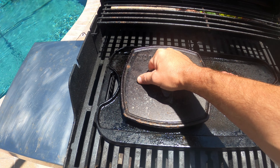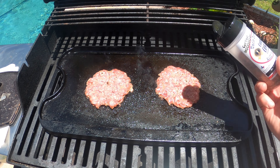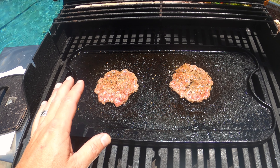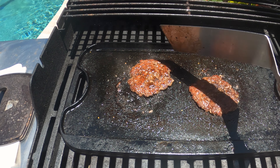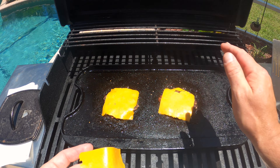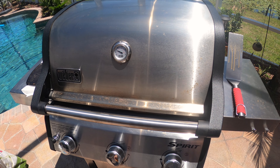Looks good. Looking good. These won't take very long at all. Let's hit them with a little bit more of Uncle Steve Shake right there — just like that, perfect. I think it's been just a little bit over a minute. Let's flip these over. Oh yeah — perfect. Hit them with some cheese. Get that cheese on there. Close this up just for a second and let that cheese melt. These really should only take about maybe 30 seconds to a minute to finish up on the other side.